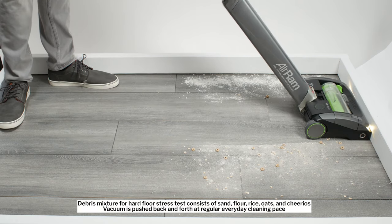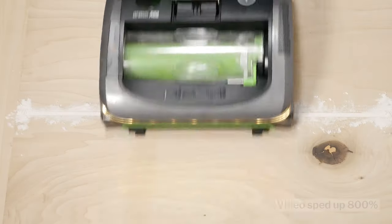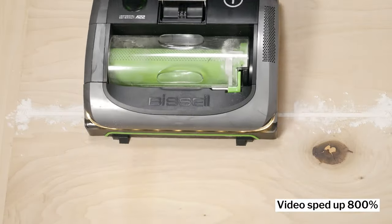In our hard floor stress test, the AirRam didn't have any trouble picking up any surface-level debris, though it did not pass our crevice test, even with considerable effort.